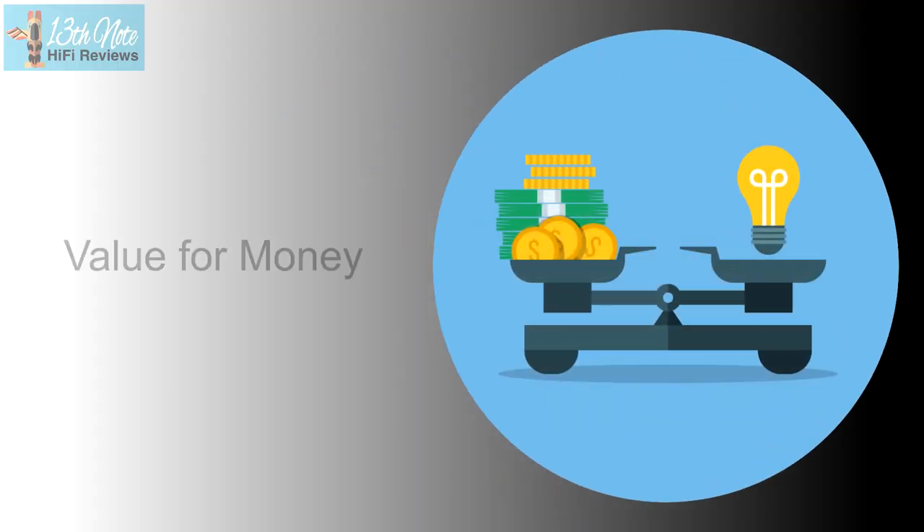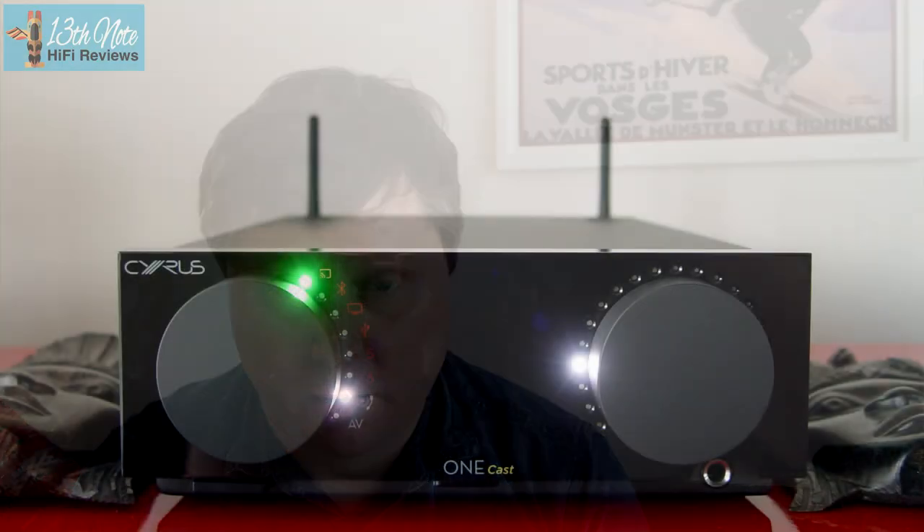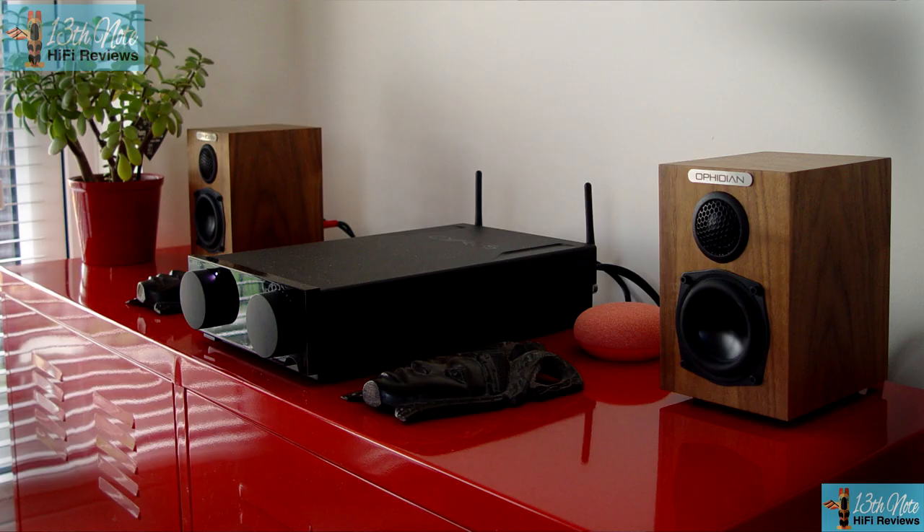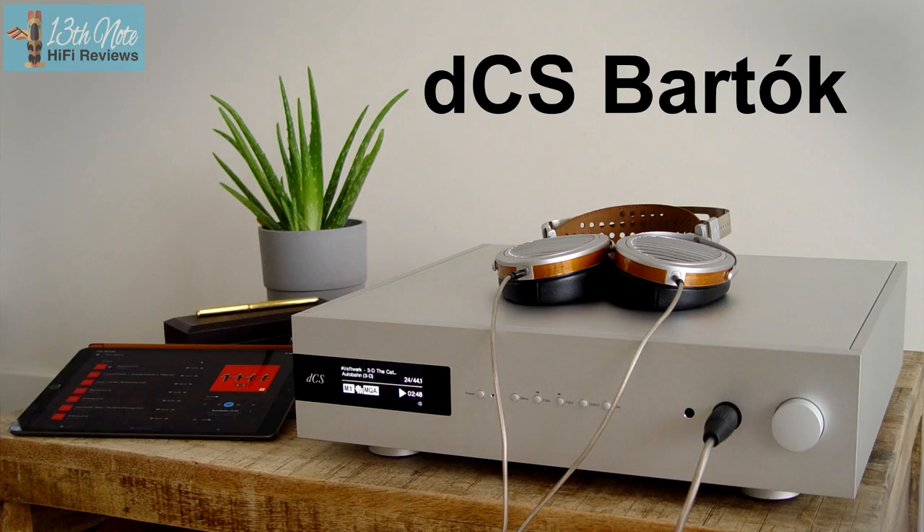One thing you have to do is ask: what is value for money? Because value means different things to different people. Within that there are common threads — for example, if you've got a stereo system under £5,000, you're hardly likely to think that spending one or two thousand pounds on cables is value for money. Conversely, if you've got a system that's £15,000, you might think differently.